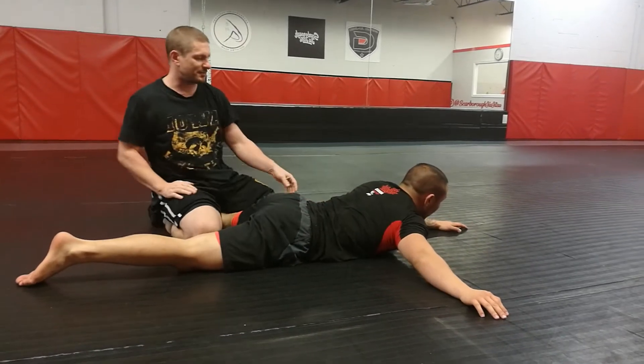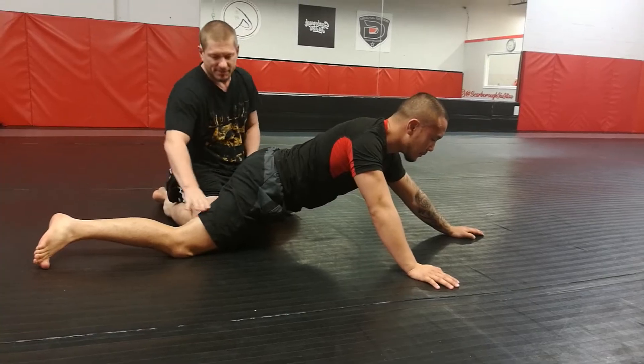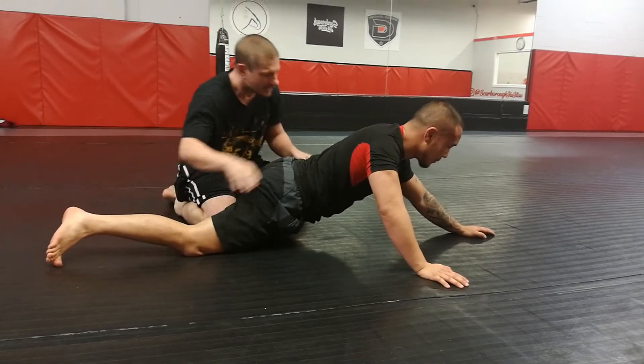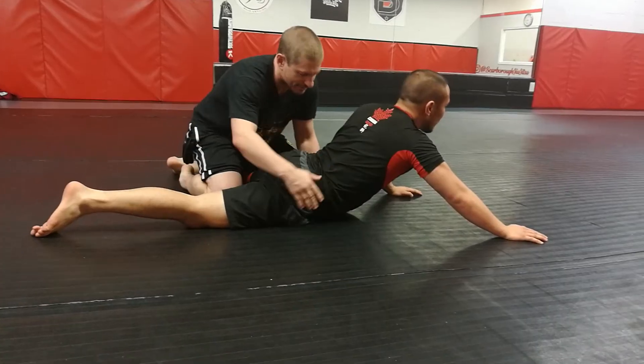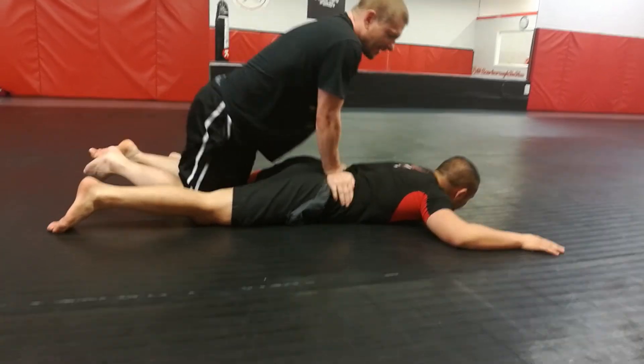He's going to want to build his base. So I stop him by being heavy on his hamstrings. Once he can build his base, I'm not going to be able to hit a cross ankle. So I want to make sure that I keep his base down by keeping his hips flat.